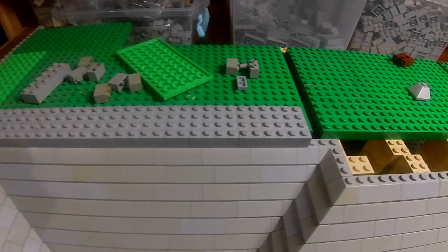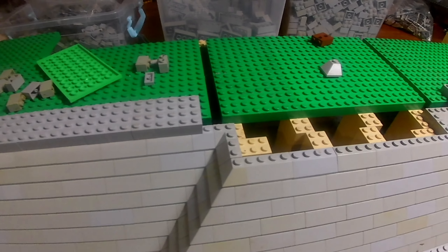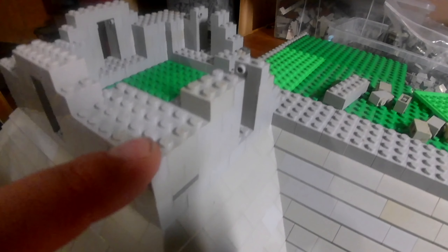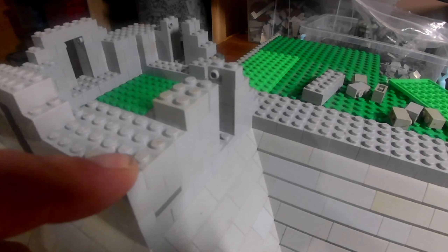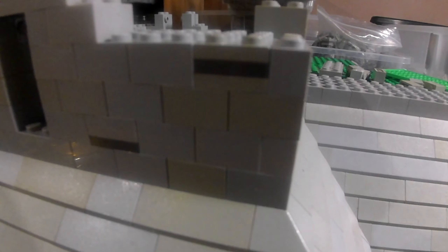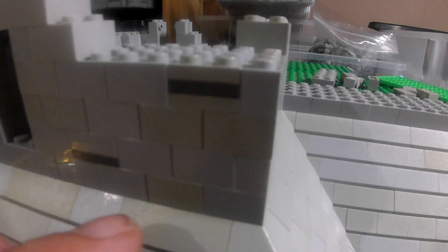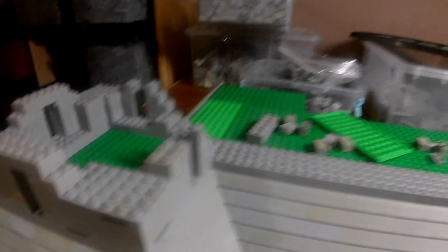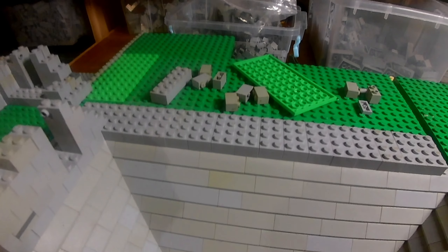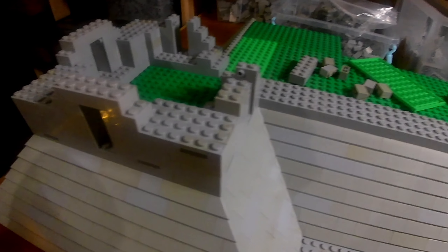So what we're going to do is I just want to show you how I do the corners of towers to keep it a uniformed finish - like that. Because obviously where I'm using these bad boys here, it takes a little bit of working out.